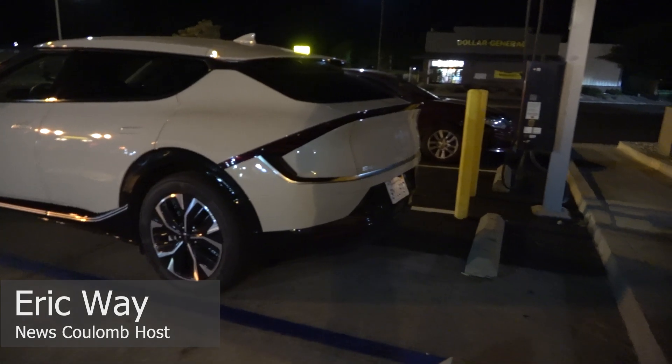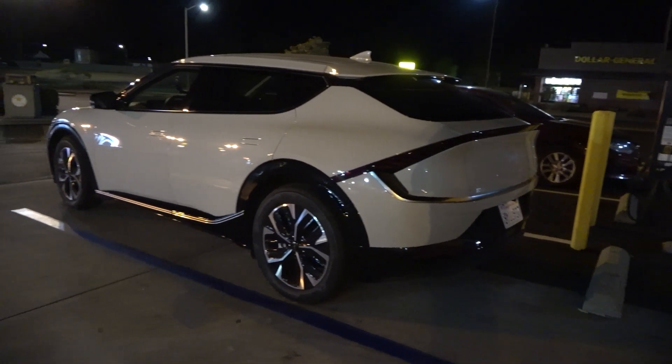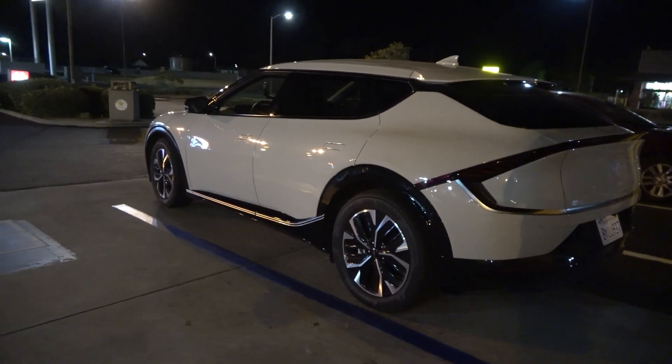Hello everyone and welcome to another News Coulomb video. Here I'm attempting to answer a burning question about the Kia EV6: will it work on a 500 volt DC fast charger? Let's see.